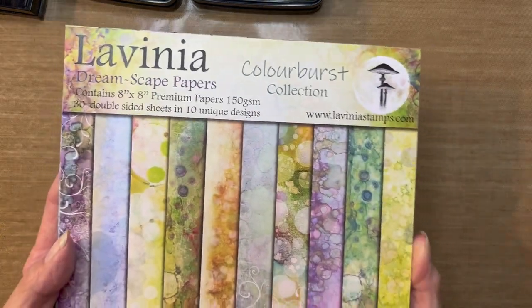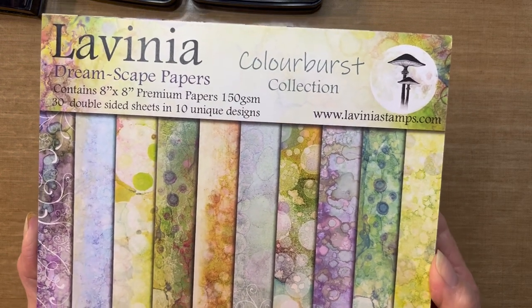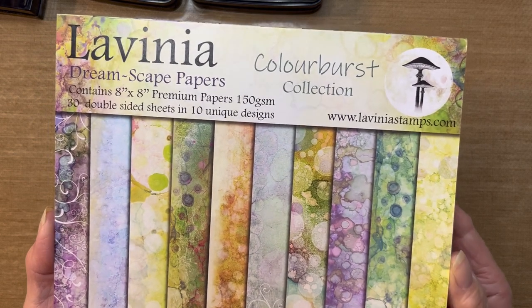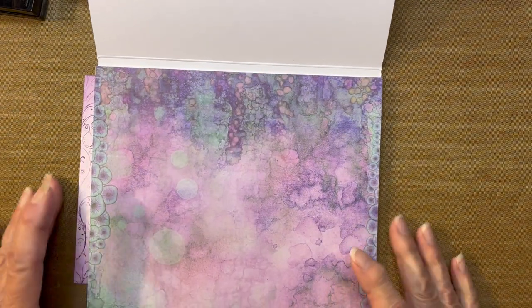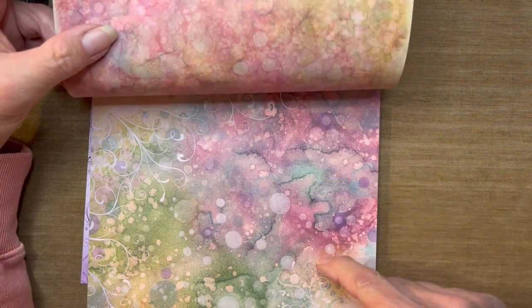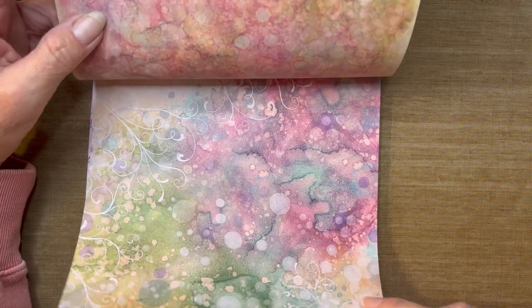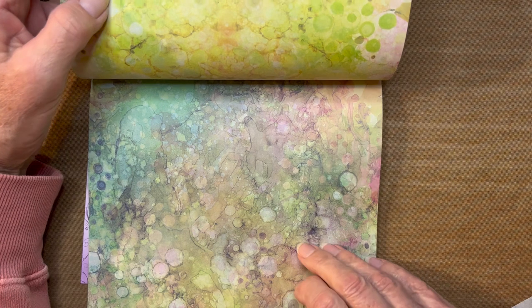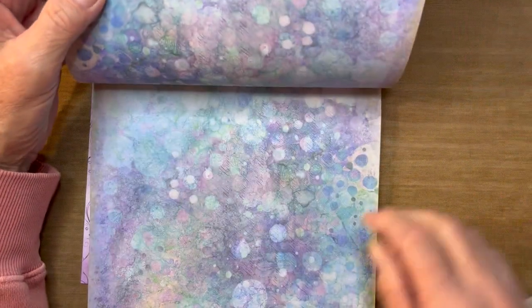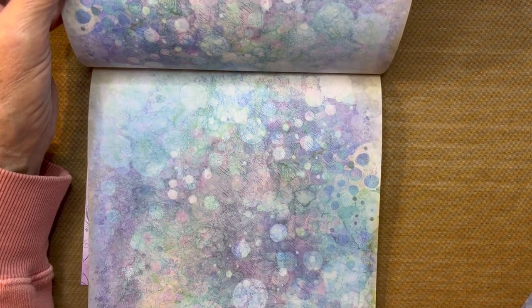Here's the paper pad I was talking about — the Lavinia Dreamscapes Paper Color Burst Collection. The size I have is 8 by 8 inches, and it comes with 30 double-sided sheets in 10 different designs. The designs are absolutely gorgeous. I'll flip through just a few so you can see both sides are covered. What a nice, quick way to make a very effective card — look how beautiful these colors are.